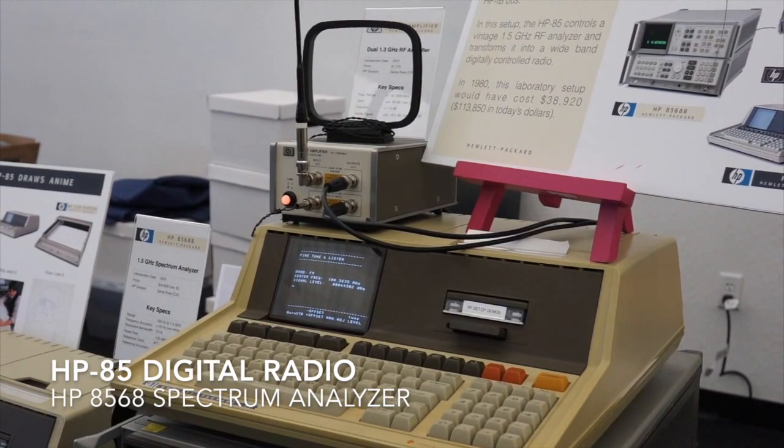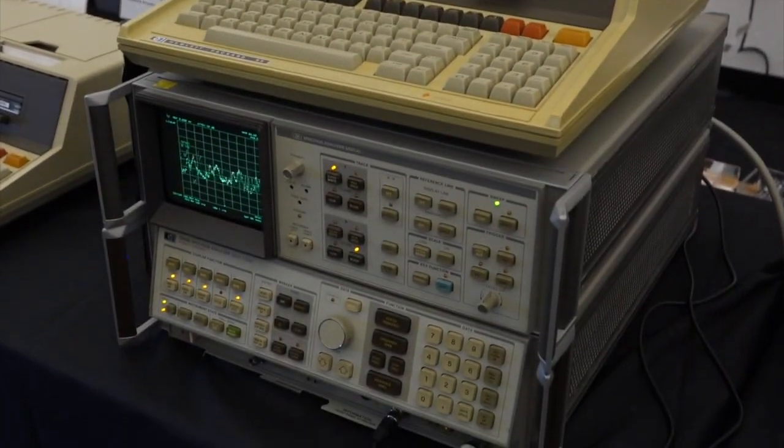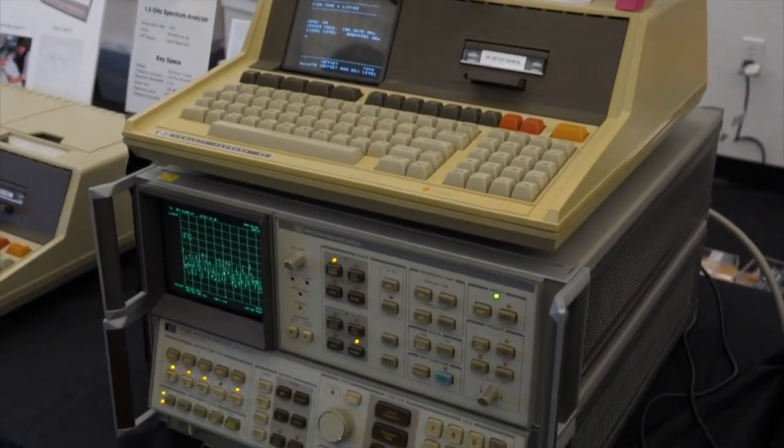I have an antenna, an amplifier, it goes straight into the spectrum analyzer, and I have it controlled by the HP 85.